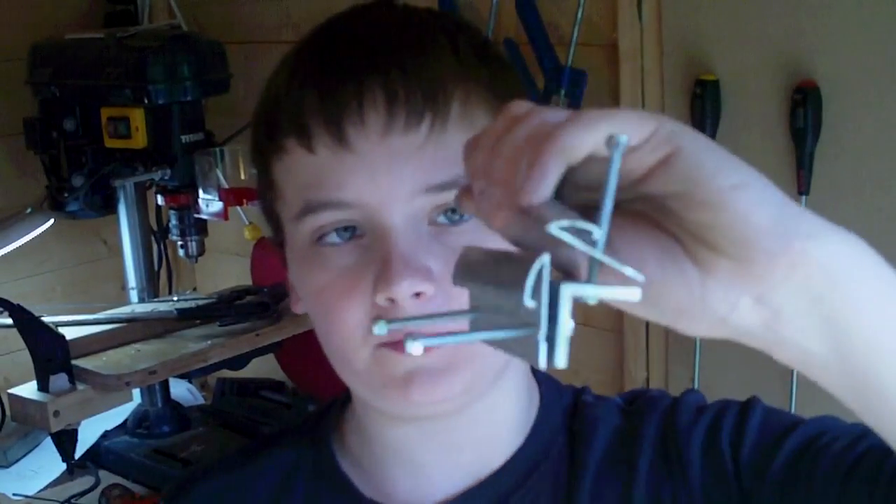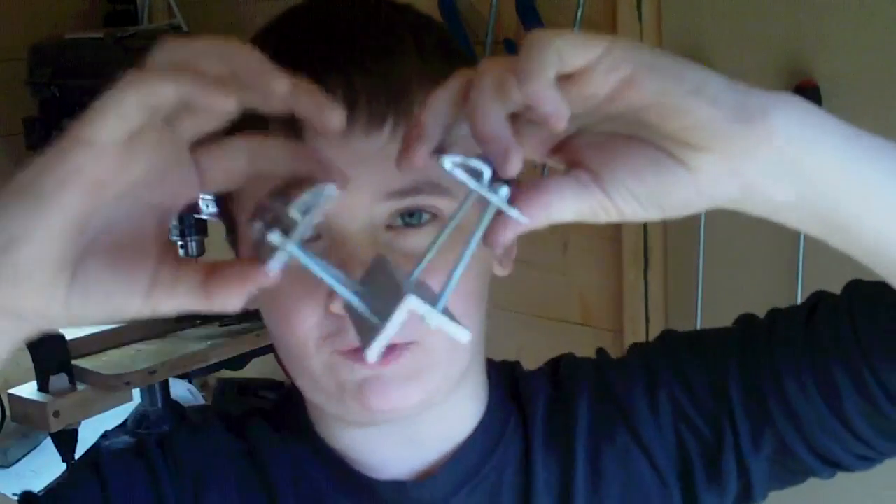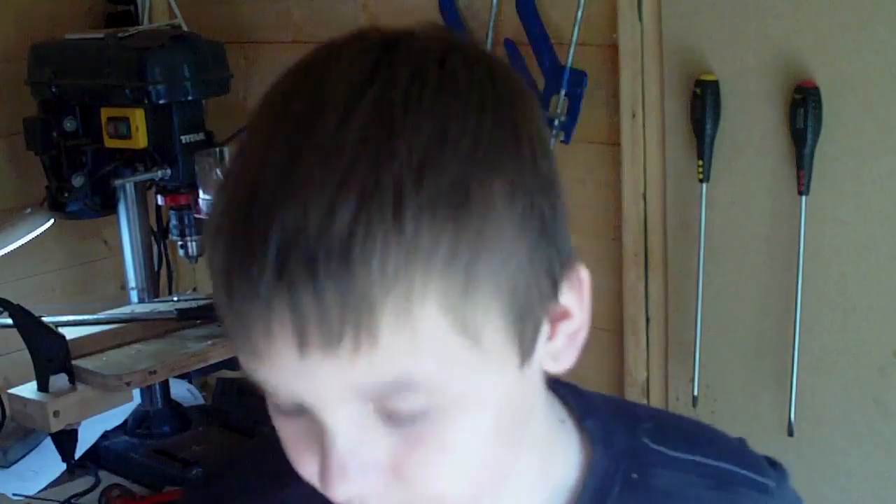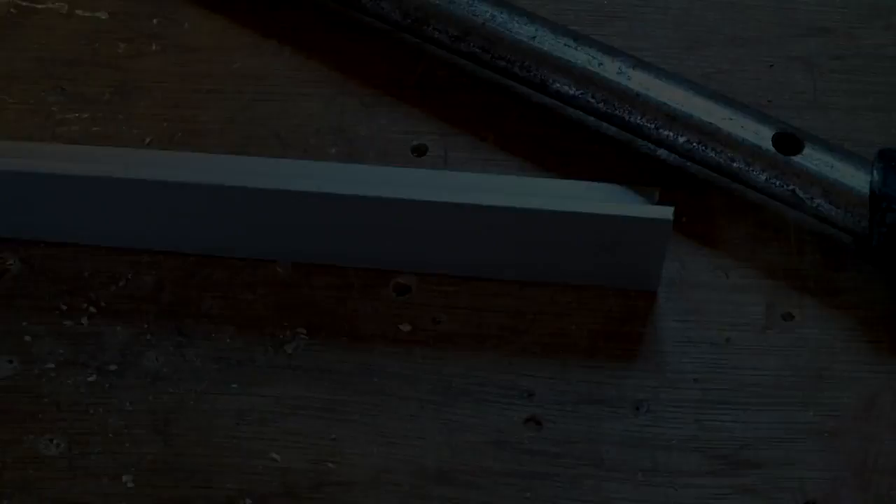Today I'm going to show you how to make two really weird right angle clamps to clamp together stuff like pit trains and stuff like that. It's really easy to make, there's no plans for them because you can make them any size you want — as big or as small as you want. Let's get started.